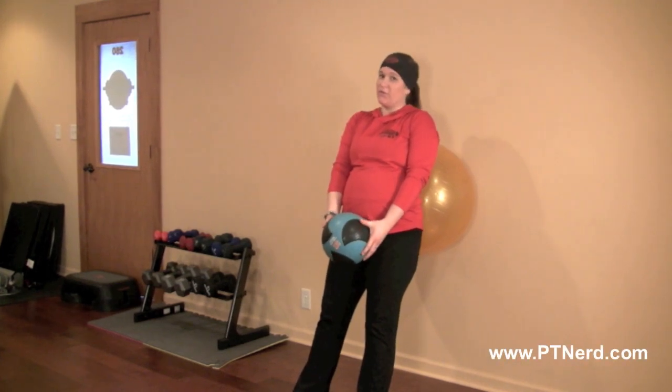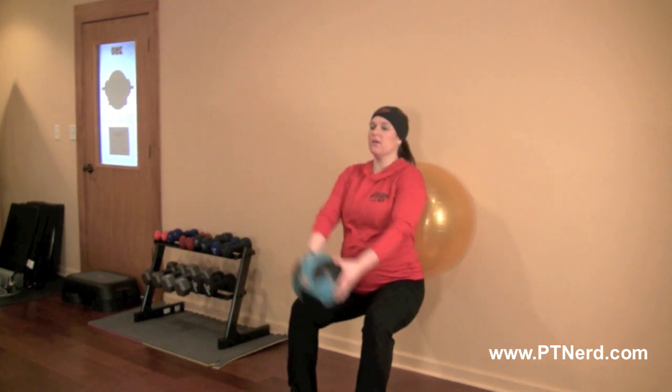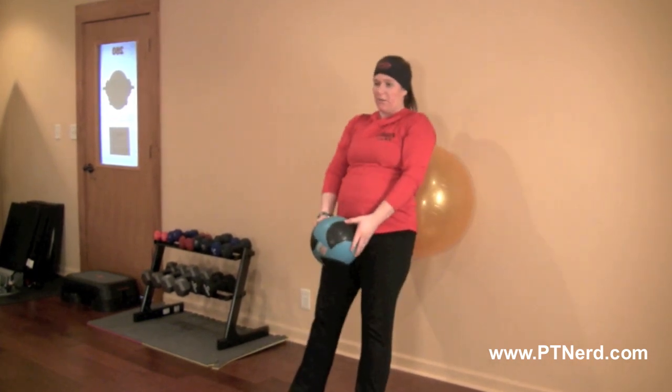Stability ball squats with the frontal raise using the medicine ball. What you're going to do is squat down, lift that ball up, and then come back up again.